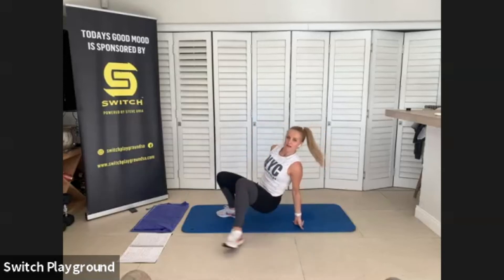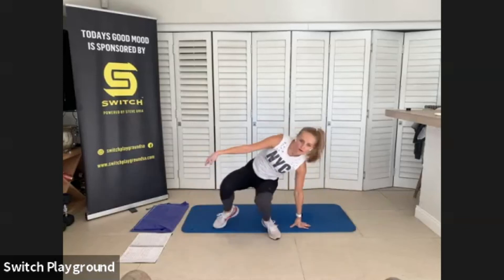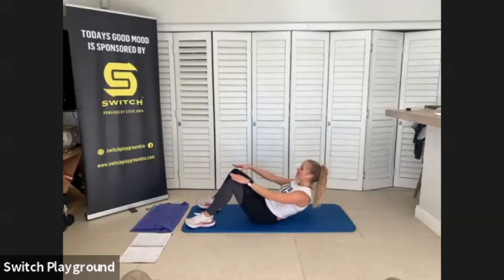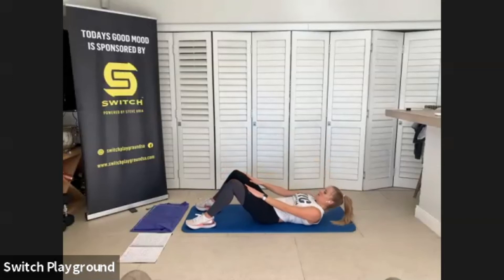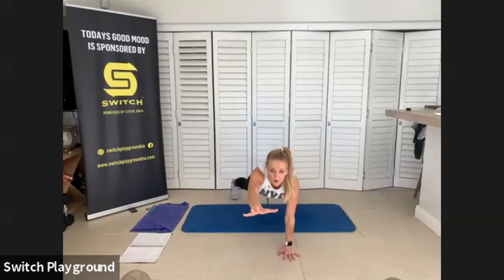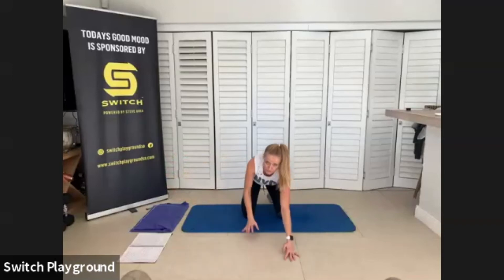Inhale as you go up, exhale as you go down. Keep those shoulders back — don't crunch them forward, don't slouch them forward. We're going to turn around into that high plank — reaching forward, reaching to the side, reaching to our bums, then going back down to the other side. As you transfer that weight to each side of the body, use that core to stabilize those hips and keep them level.